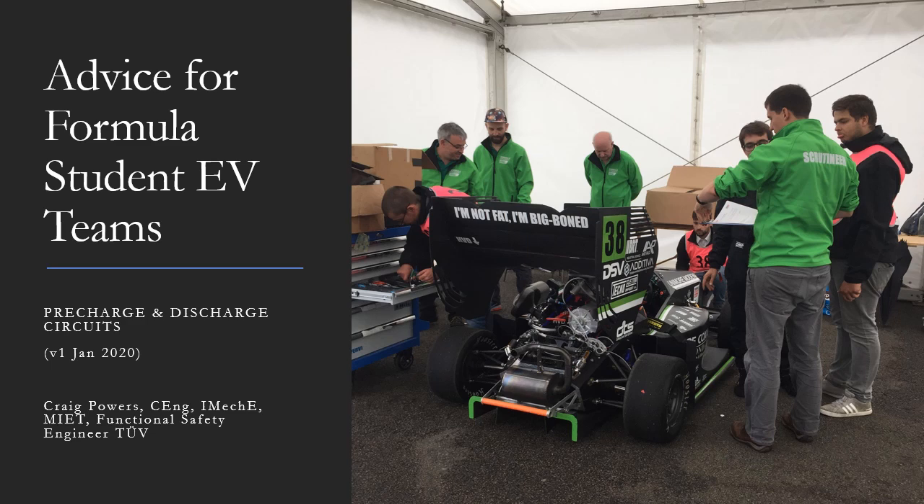First a personal introduction. My name is Craig Powers. I'm a control systems engineer in the power industry. Motorsport is just a hobby and I have my own single seat race car. I have been volunteering at Formula Student since 2003 in many roles, including in Germany and Russia, and I have been an EV scrutineer for the last six years.